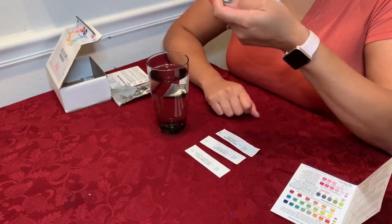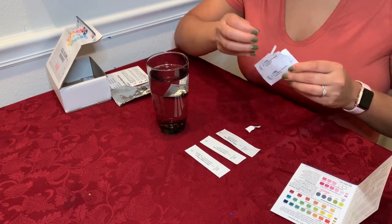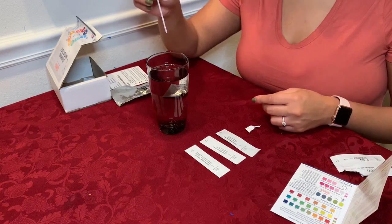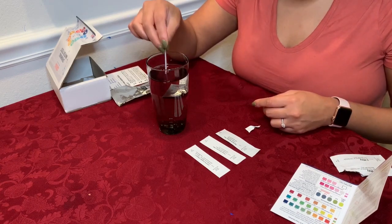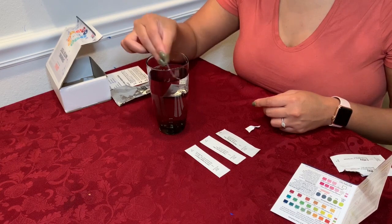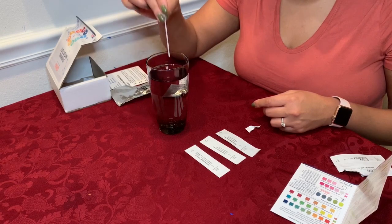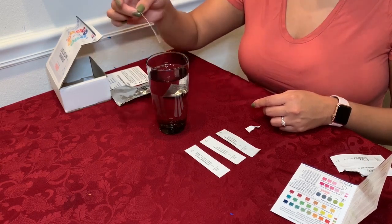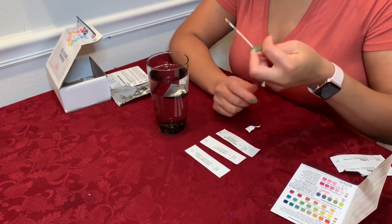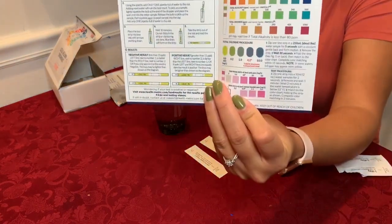Let's do the three-way pH, alkalinity, and total hardness test first. It says just to dip it into a glass of water and gently swirl for five seconds — one, two, three, four, five. Remove and shake out. Now we just have to wait 20 seconds to match to the color bar on the instruction set.